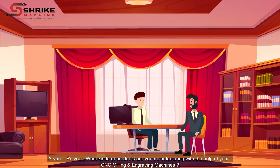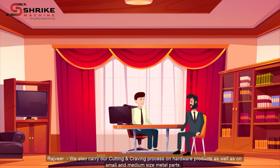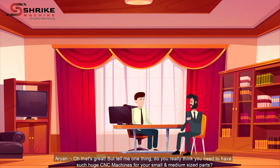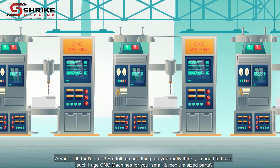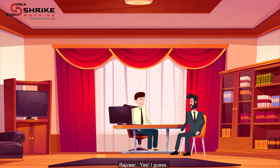Rajveer, what kinds of products are you manufacturing with the help of your CNC milling and engraving machines? We use CNC milling machines for manufacturing engineering parts and prototypes. We also carry out cutting and engraving processes on hardware products as well as on small and medium sized metal parts. Oh that's great, but tell me one thing — do you really think you need such huge CNC machines for your small and medium sized parts? Yes, I guess there are no other options available in the market.